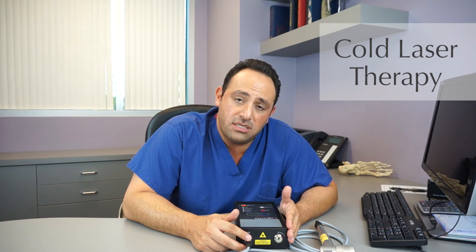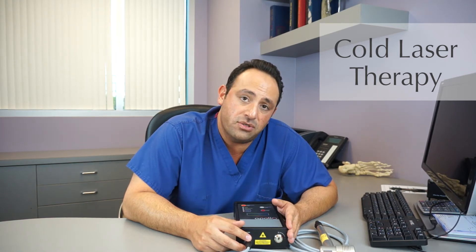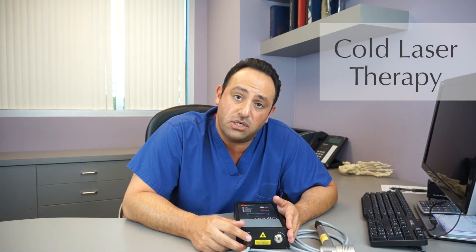One of the main questions asked is: does the laser hurt? The cold heat laser does not hurt at all. The patient has no sensation because it's a cold heat.